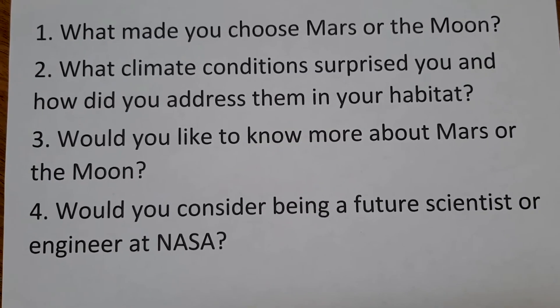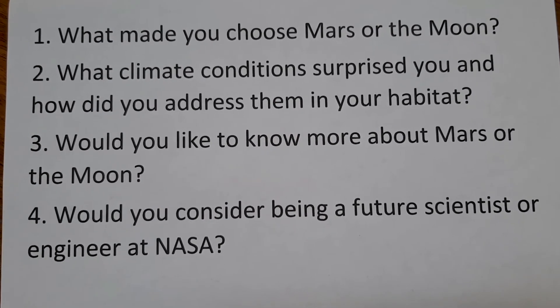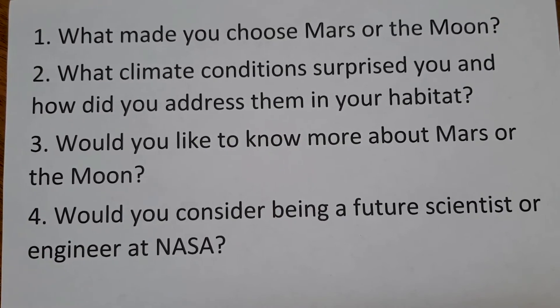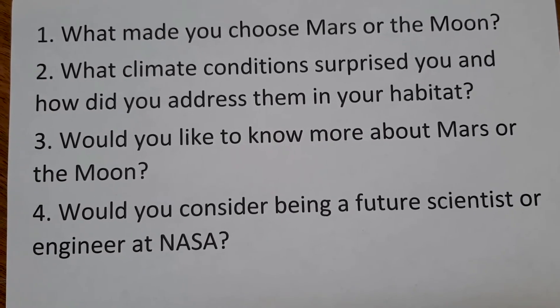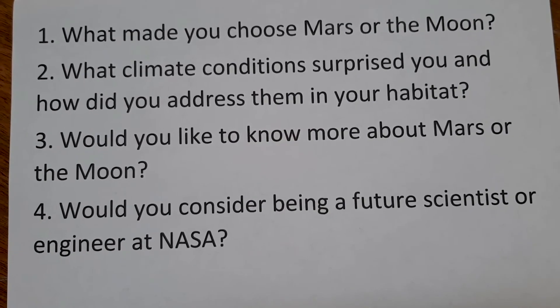After you've spent some time creating a habitat, it's a good idea to think about what you've learned, your decision-making process, and what you'd like to do next. What made you choose Mars or the moon? What climate conditions surprised you and how did you address them in your habitat? Would you like to know more about Mars or the moon? Would you consider being a future scientist or engineer at NASA?